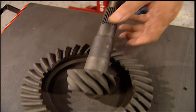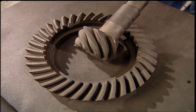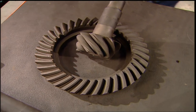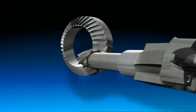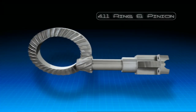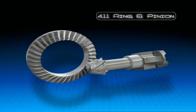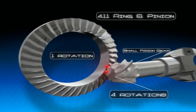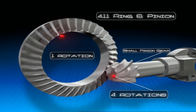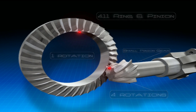Our ring and pinion are street gears from Richmond. They make everything from a 3.08 to a 5.13 for this rear end. We're using a 4.11. That'll give us great jump off the line. Now for you younger guys, let me tell you what all those numbers mean. There's probably more stress on the ring and pinion than anything else in the car, because this is where all the engine's power takes a right hand turn. Our 4.11 means the pinion gear has to turn just over four times to make the ring gear go around once.